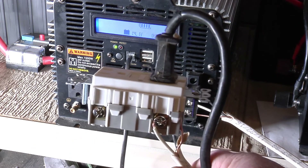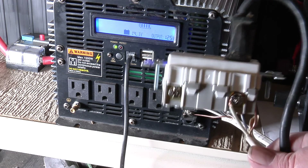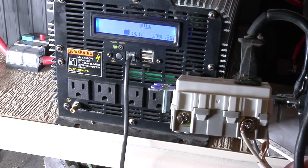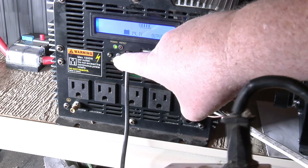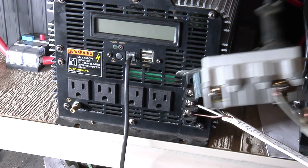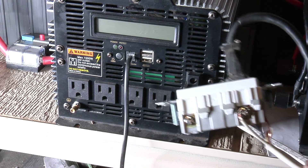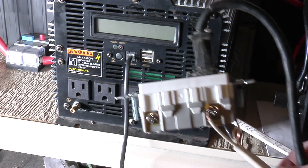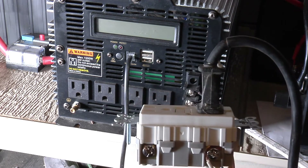Whatever you do, don't do as I did. This will shock you. So I'm going to turn this unit back off. Now it's dead. I need to go find a box to put this in and stick it on the wall — then it'll be good.